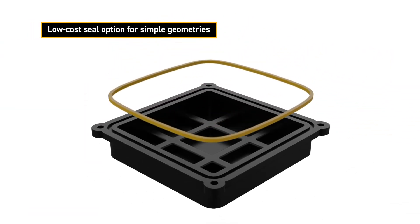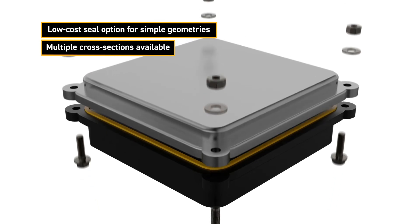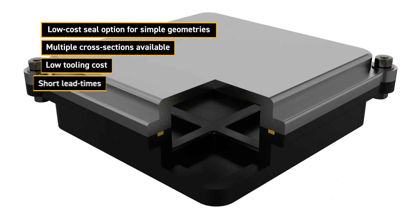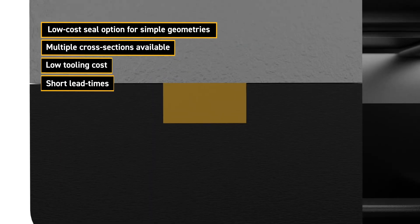A lathe cut seal is the perfect low cost solution for simple geometries. Multiple cross-sections can be extruded and machined, and these are available with little to no tooling cost and short lead times.